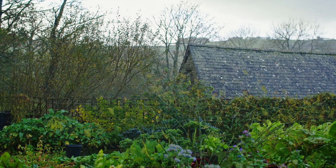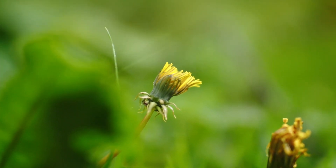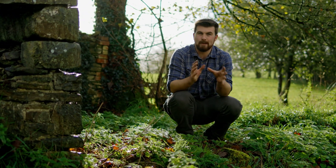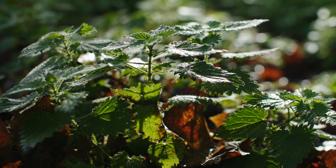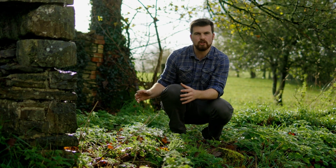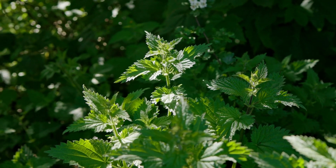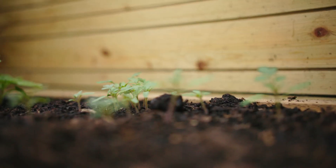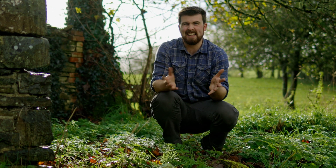Traditionally when we think of nettles, dandelions, or thistles we think of them as weeds, but they're not always weeds. The definition of a weed is a plant growing in a place where it shouldn't be. In this case, nettles out in nature are enjoying the space and helping improve the soil. But in a garden bed they're not welcome when you're growing annual crops. Similarly, tomato plants sprouting in the wrong bed are technically weeds too.